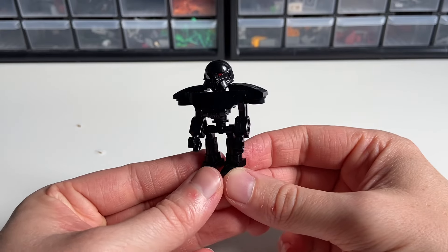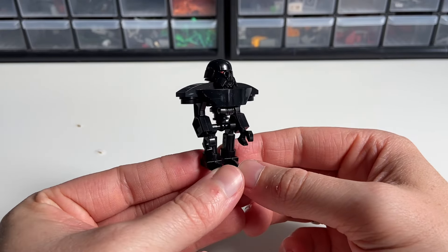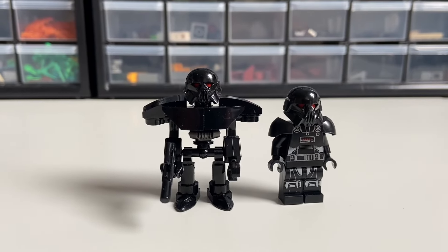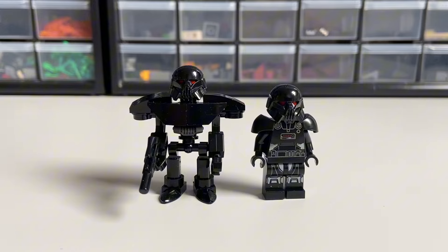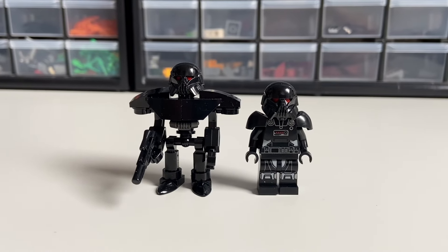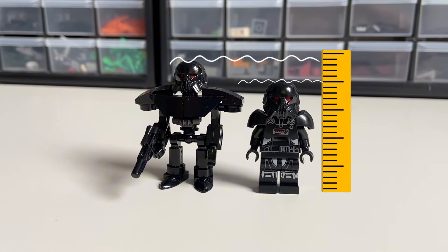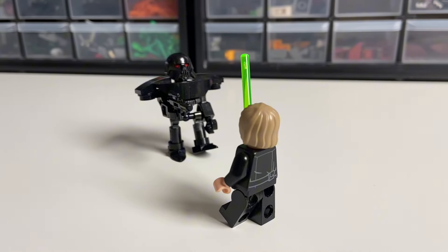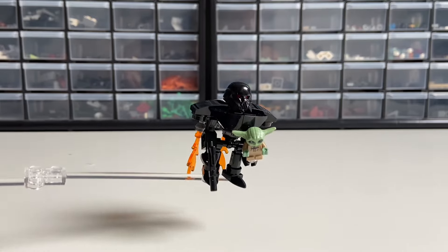And that's what I came up with. It's not perfect and not super stable, but I feel like the wide shoulders, the chest plate, and the arms make all the difference. Here's a side-by-side with the original minifigure. I tried to make it just slightly taller, as we saw them in the show. You can pose them around as you wish, but you need to be careful — otherwise they might steal your Grogu.